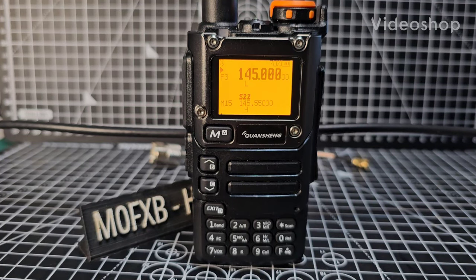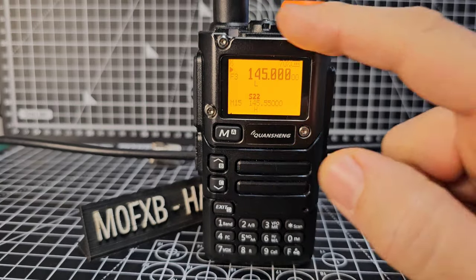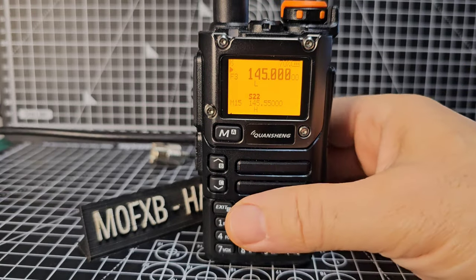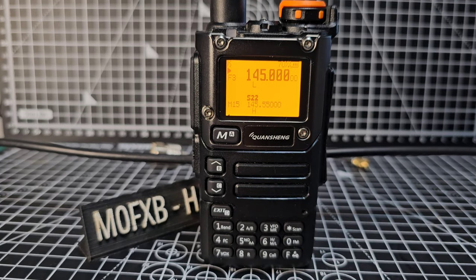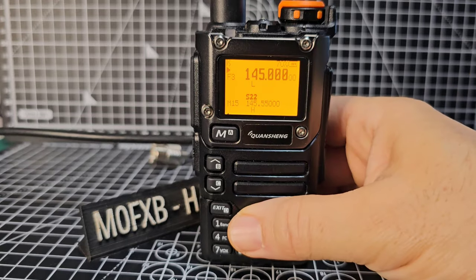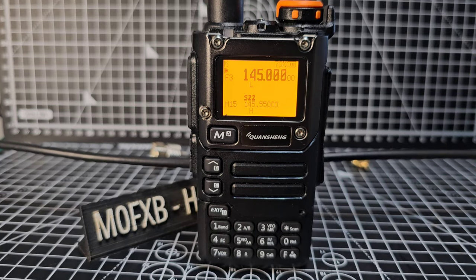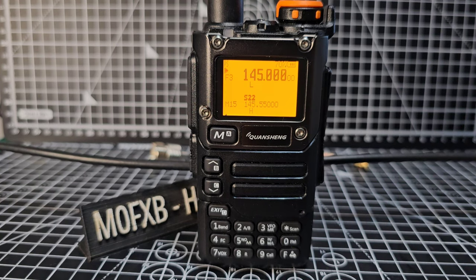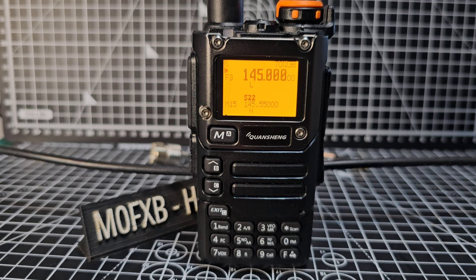Welcome to my channel. This UVK6 with the yellow screen has a nice metal bezel — it's probably my favorite. I have a few of these UV5s here, but the UV5, UV6, they're all pretty much the same. You need to decide which firmware you'd like to use. Today I'm using the Exuma firmware version 21. The question I had was: can you just use it in the normal way instead of teaching how to use all the functions?